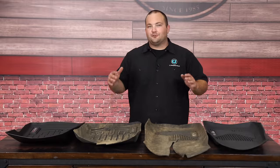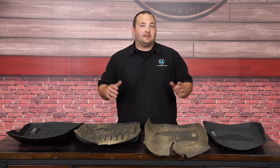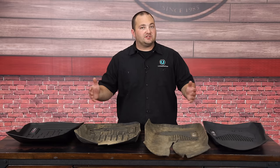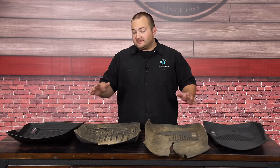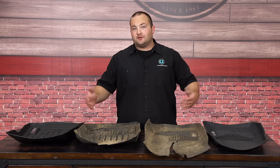And there you have it — that was our review and torture test for the Husky Liners and WeatherTech floor liners. All you have to do is decide which set is right for you. If you want to pick up a set, you can find them at CJPonyParts.com. Hope you enjoyed this video and maybe learned something — we'll see you next time.